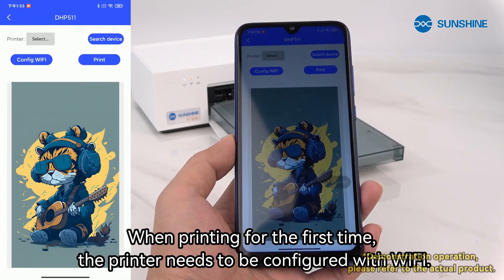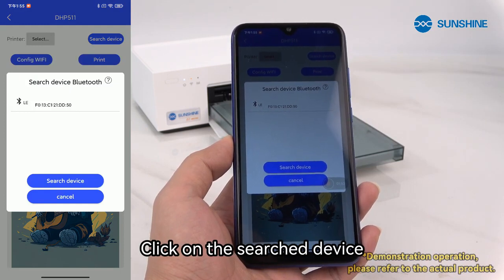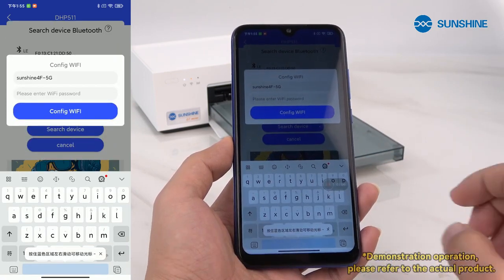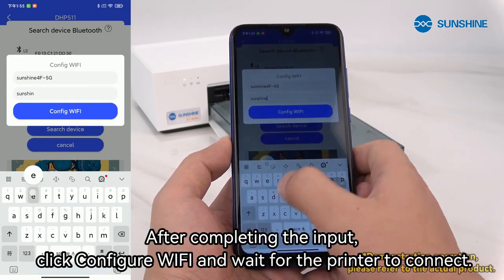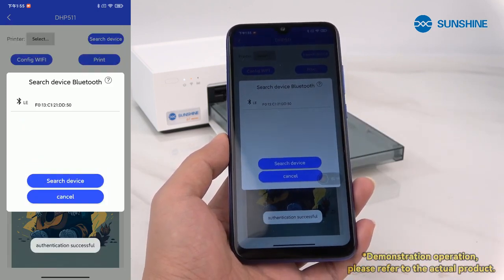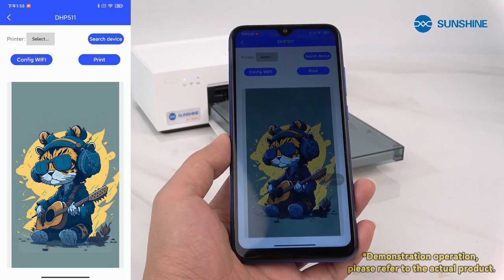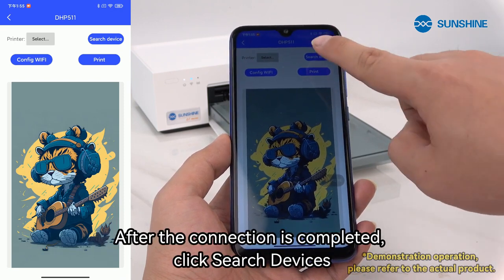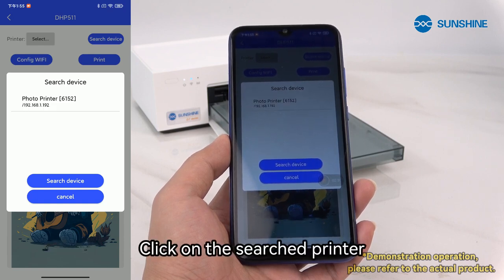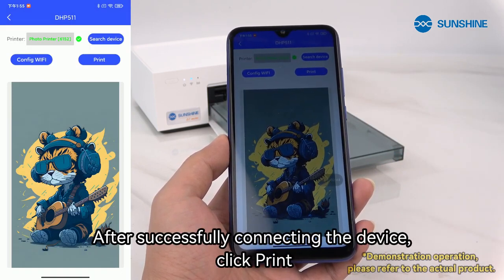When printing for the first time, the printer needs to be configured with Wi-Fi. Click on search device and enter the password for the Wi-Fi currently connected to your phone. After completing the input, click configure Wi-Fi and wait for the printer to connect. After the connection is completed, click search devices, then click search printer. After successfully connecting the device, click print.